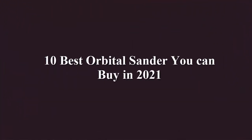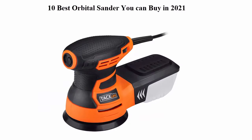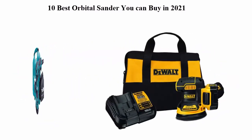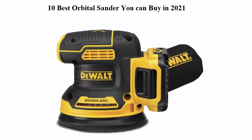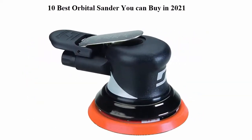10 Best Orbital Sander New Model 2021. We are going to check out the top 10 best orbital sanders. This list is based on my personal opinion and I try to list them based on their price, quality, durability, and more. If you want to see their price and find out more information, you can check out the link in the description and comment section below. Let's get started with the video.